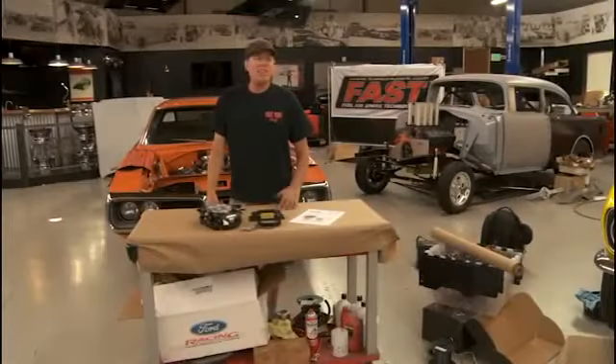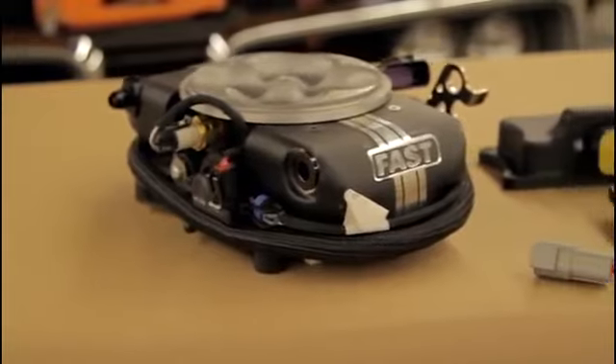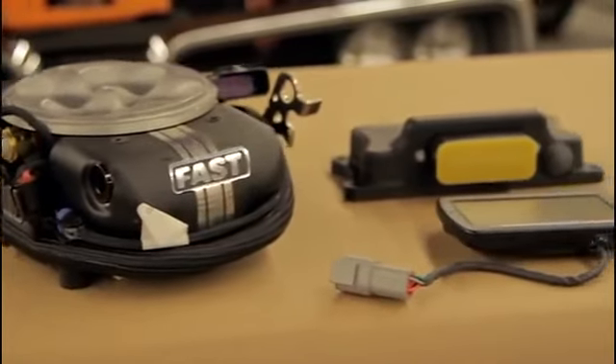Hey, I'm David Freiburger from Hot Rod Magazine. Today, I'm going to tell you all about the new FAST Easy EFI 2.0.